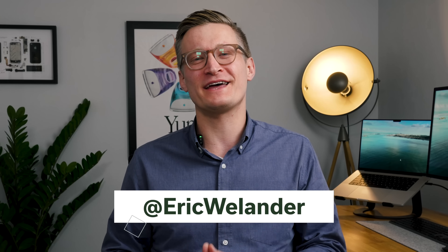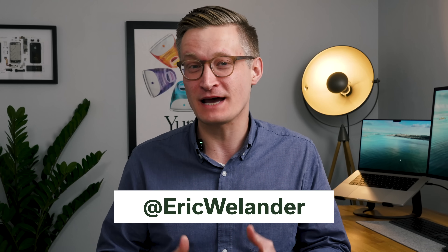If you're new here, I'm Eric Wielander. I've been working in app development on top of Apple's platform since 2011 and building out my smart home here on YouTube since 2018. So if you're into Apple or smart home tech, consider subscribing.